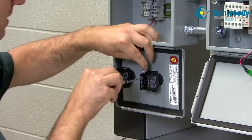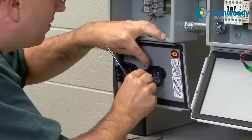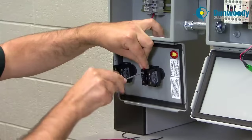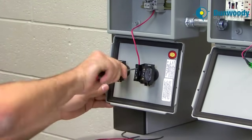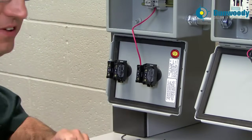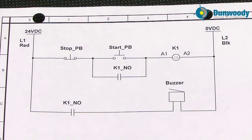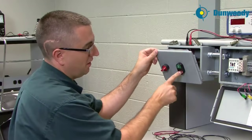We'll bring this into our normally closed contact. This normally closed contact is for the stop push button. We'll tighten that termination down. Looking at my diagram, the stop push button feeds straight to the start push button. The stop push button is NC, the start push button is NO. So I have a start and I have a stop.